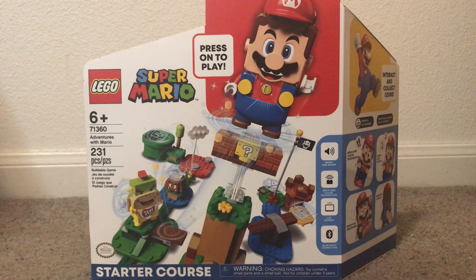Hello everybody, this is me, Super Mario Kanjaiyo, and welcome to an unboxing video. Today I'm finally going to be unboxing the LEGO Super Mario Star Wars.